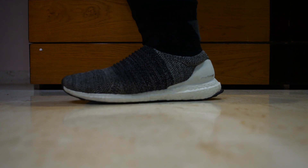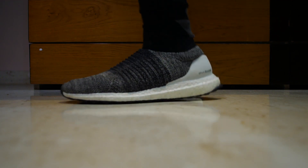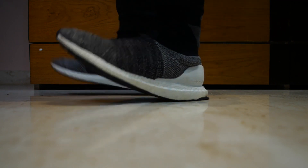I think this shoe is a must-buy if you're looking for a new Ultraboost, and I will rate it above every other Ultraboost out there. Let's put them on and see how these look.